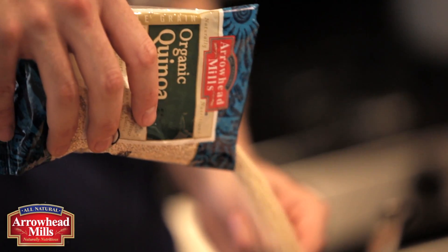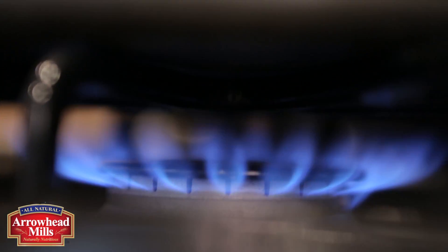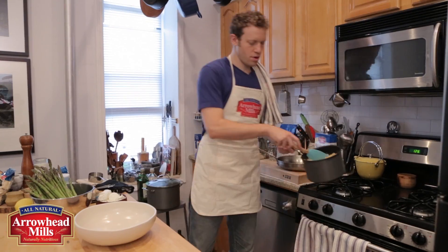I make quinoa the same way I make rice. It's a simple 2 to 1 ratio, that's water to grain. Once the water is boiling, throw a lid on it, drop it to a simmer, and cook it for about 20 to 30 minutes until the water is absorbed and the quinoa is tender.